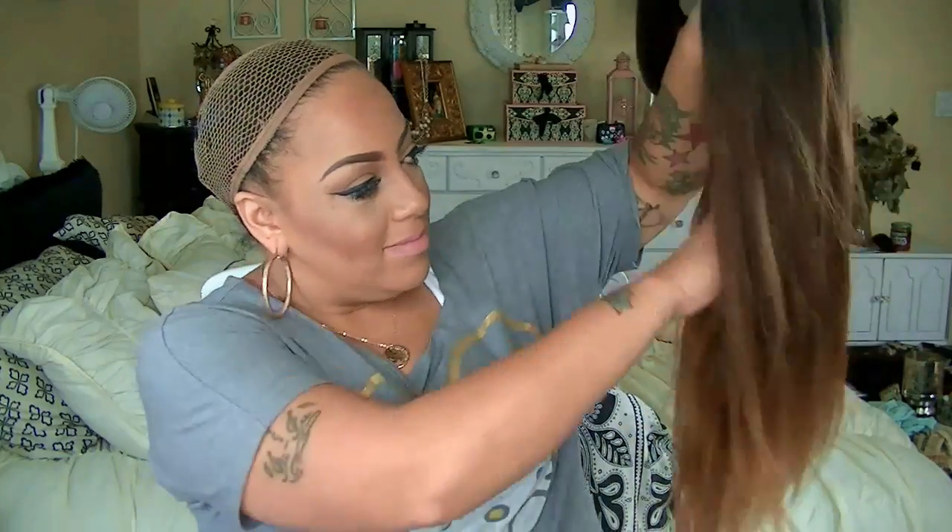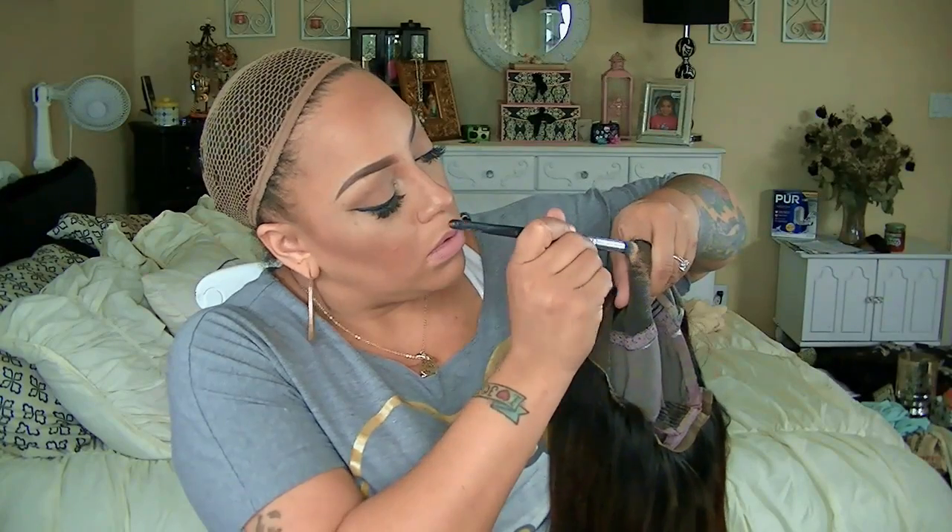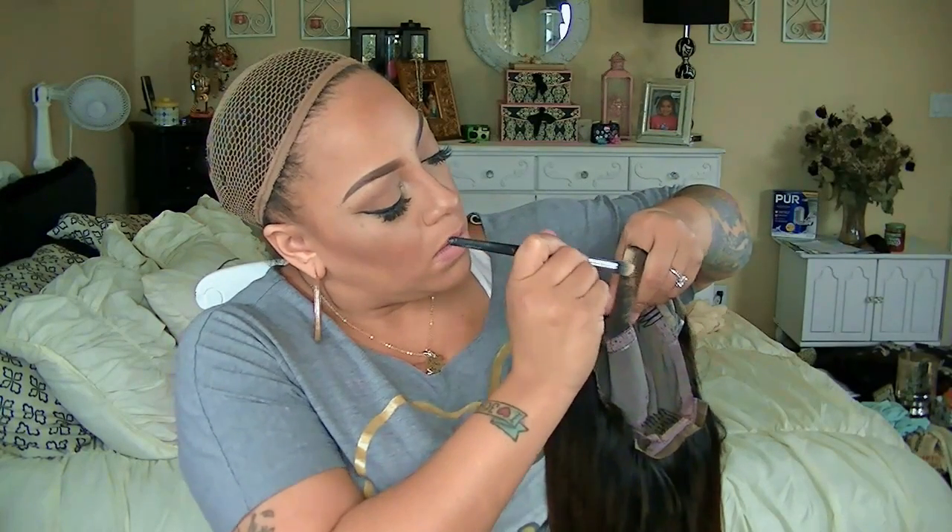Prior to wearing the wig, I had to wash it because it does come to you looking just like the picture. I went ahead and washed it and deep conditioned it for many hours. The outcome is beautiful — it is a full lace, glueless wig with combs on the inside. The hair absorbs water so it takes a minute to get it really wet.